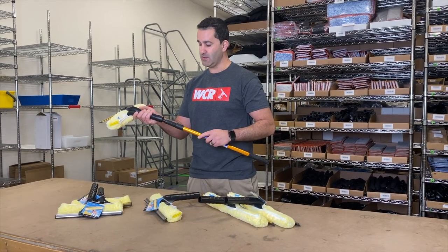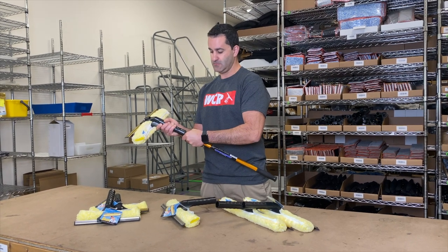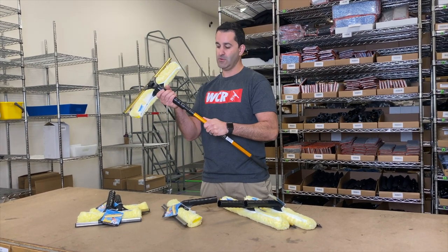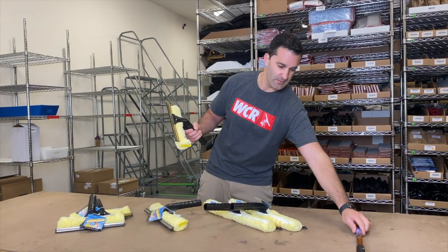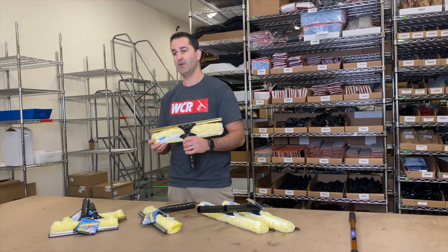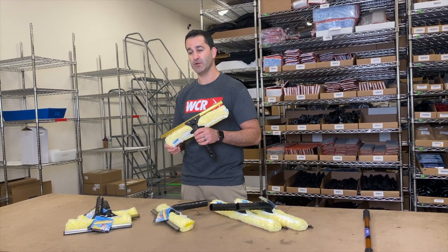The Backflip will also lock onto the Ediree reach and interlock holes. Holds secure, will not come off while you're working. Easy to take off, easy to put on. The Ediree Backflip, four tools in one, is always available at windowcleaning.com.